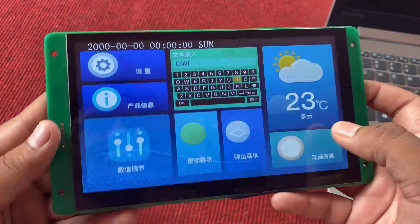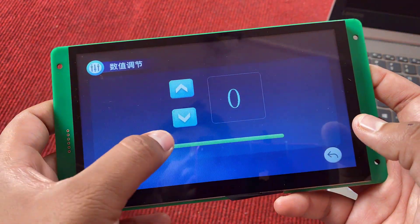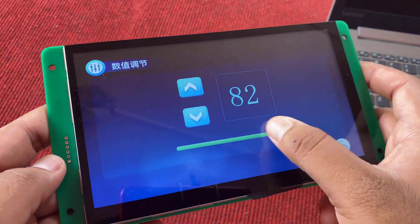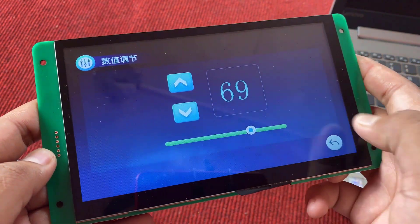Here is a demo of the GUI. That is all I want to show you in this video, so without any further delay, let's get started.